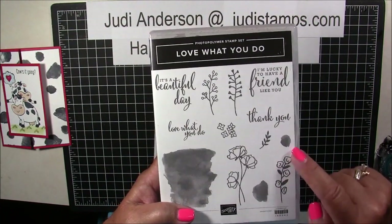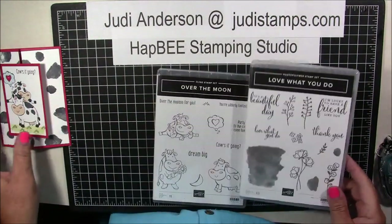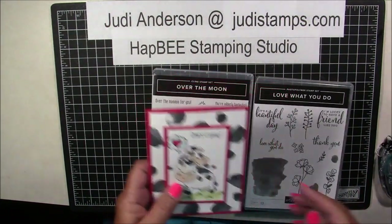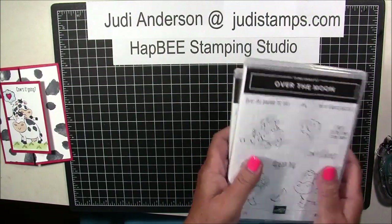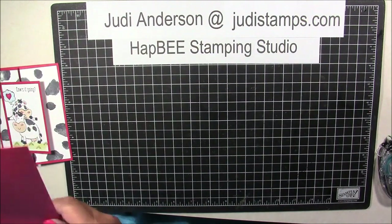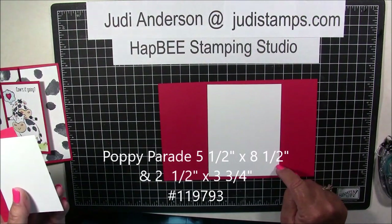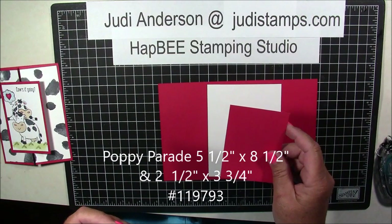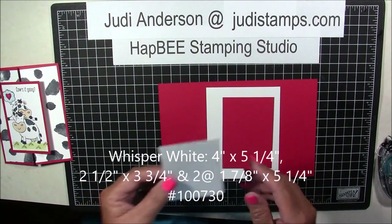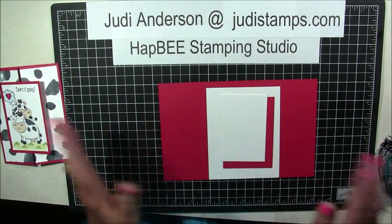We're going to be using these two images in this set — those are the spots on our background paper that I made. We're going to be using a piece of 5½ by 8½ Poppy Parade cardstock, a piece of 4 by 5¼ Whisper White, one piece of 2¾ by 4 Poppy Parade, and a piece of 2½ by 3¾ Whisper White. That's it on the paper.